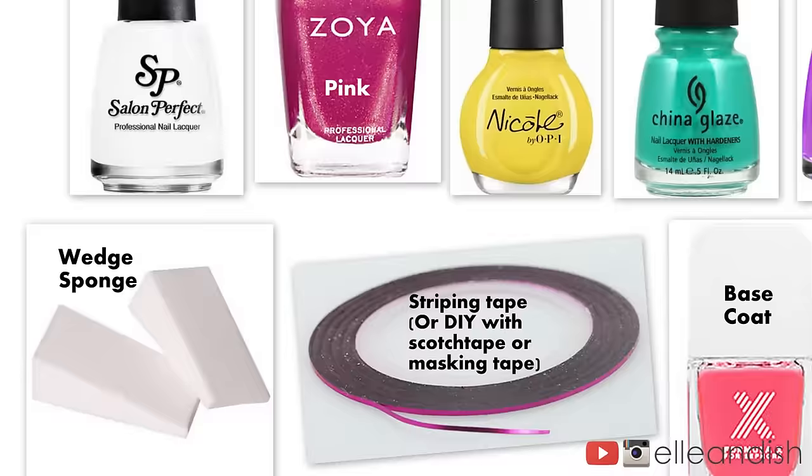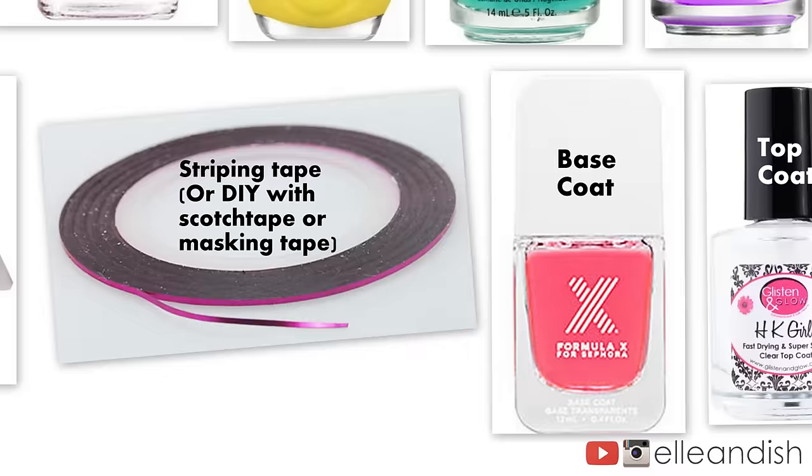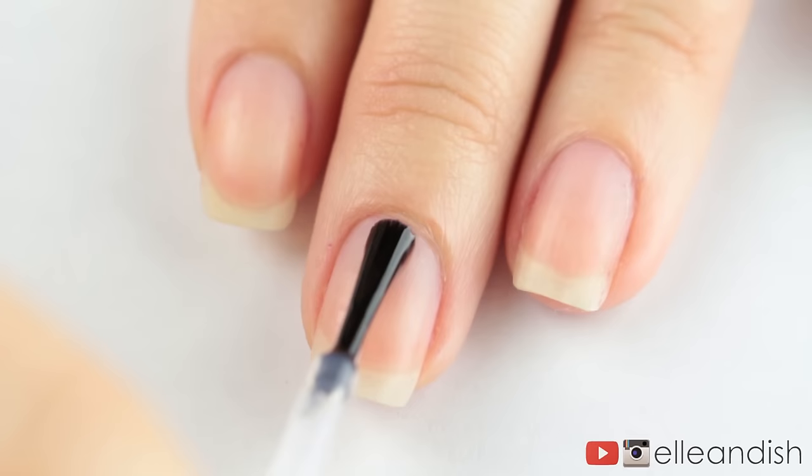For this look, the colors I used are white, pink, yellow, teal, and purple. For the gradient, I used a wedge sponge, and to make the lines, I used striping tape — but you can also DIY with scotch tape or masking tape cut into little strips. Today's top coat and base coat combo is Formula X Base Coat and HK Girl Top Coat from Glisten and Glow.